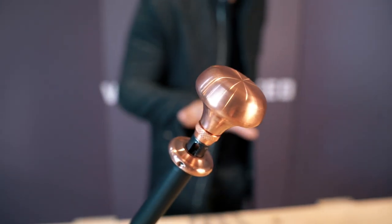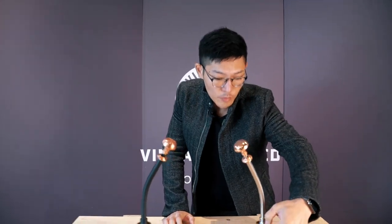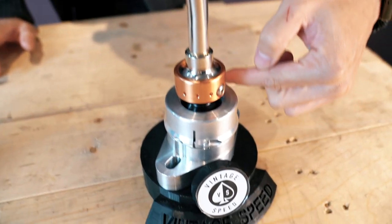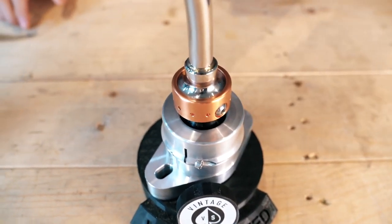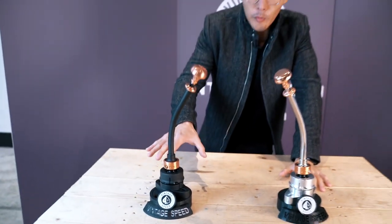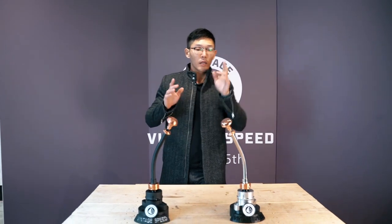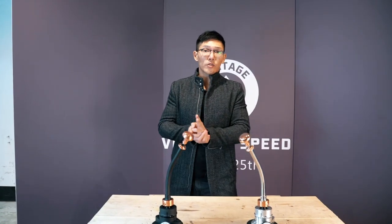A quick explanation of the pre-orders: the first 100 will feature free inscription. The inscription will run around here on the CNC base, but only for the silver version, because this one is CNC and this one is aluminum cast.